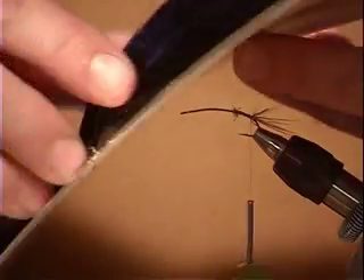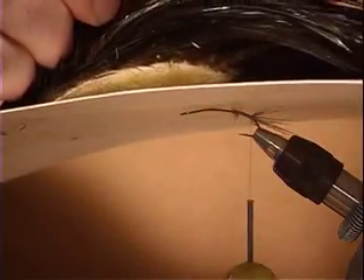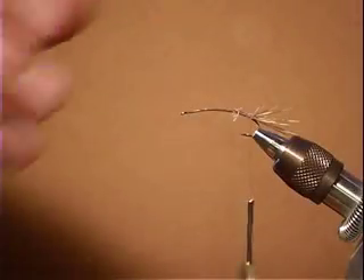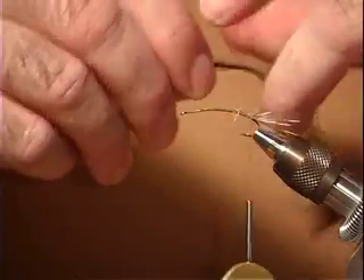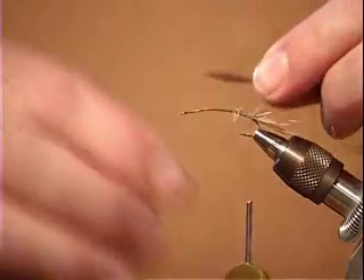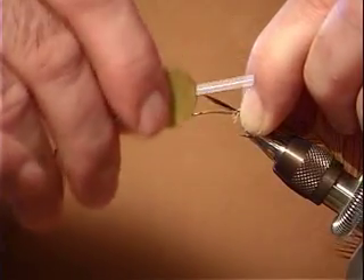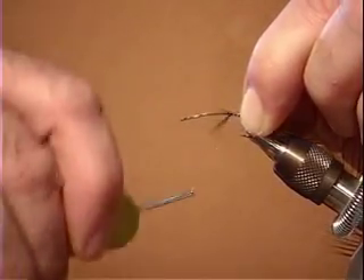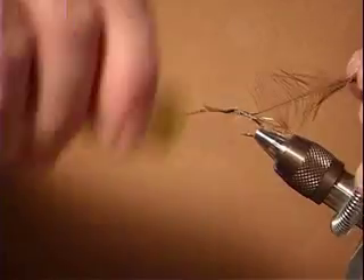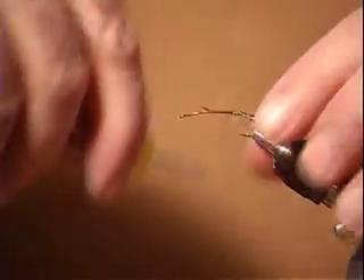Now we're going to take black hackle fiber, because we're going to be palmering this over the body. I'm going to pull one out. When I palmer hackle on a fly and I start at the tail, I like to use the tip of the hackle first. What that does is it makes tapered legs, so the legs get longer as they go up towards the head of the fly. We're going to wrap that in. It doesn't matter about wrapping a lot on this body here — I'm going to put that in our little clip.